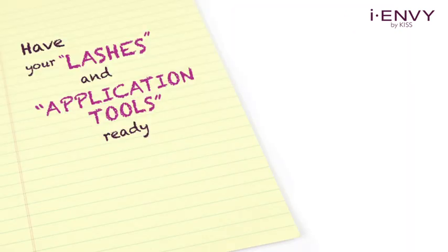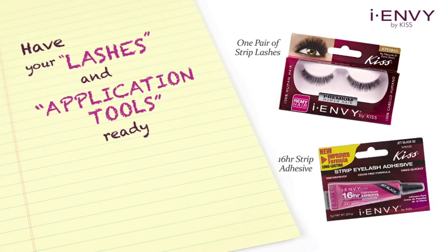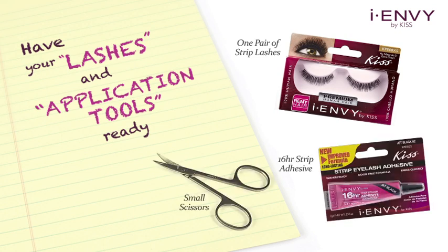Have your lashes and application tools ready: one pair of strip lashes, iEnvy by Kiss 16-hour strip adhesive, small scissors, and a lash applicator or tweezers.